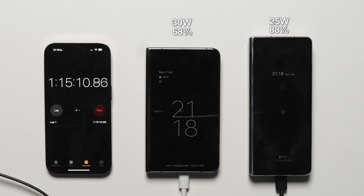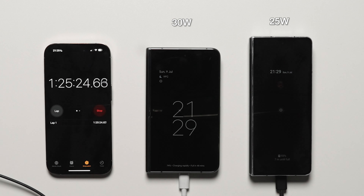At the 90 minute mark, the one hour 30 minute interval, the Pixel Fold is at 76% charge compared to 95% charge on the Z Fold 4.